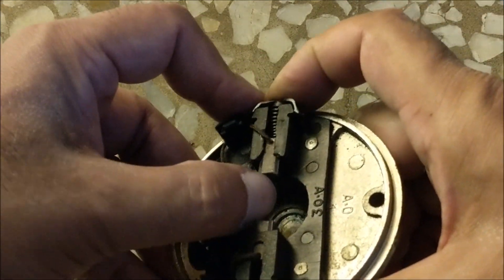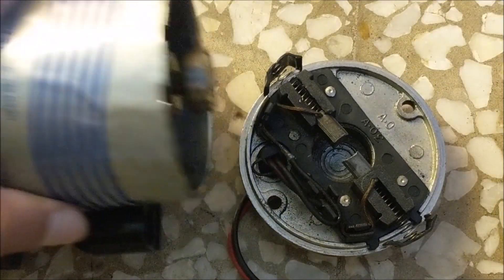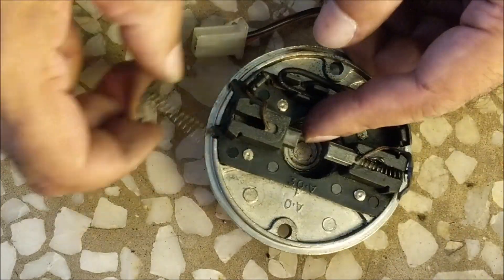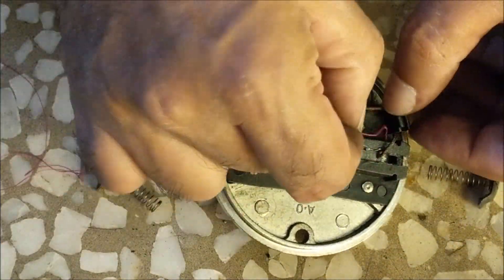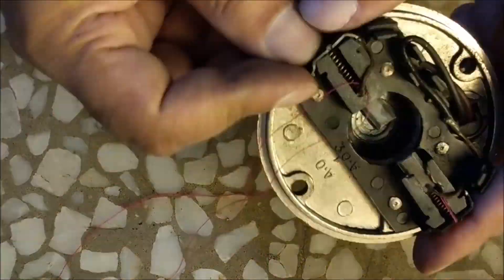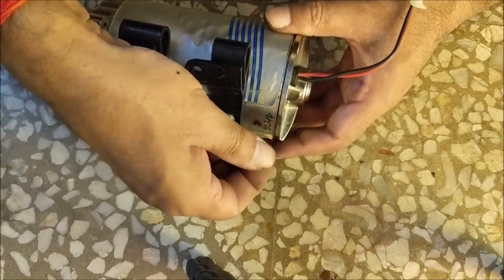Let's clean the back cover. Since the bearing has also come out along with the armature, there will be a problem in putting the back cover because the bearing will hit the carbon brush. So with the help of thread, first pull both the carbon brushes inwards and then put the armature. After installing the back cover, pull out the thread.